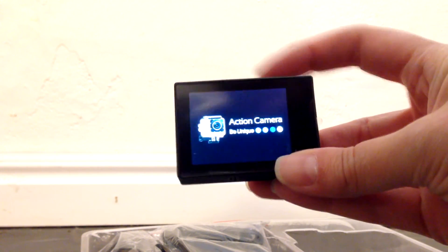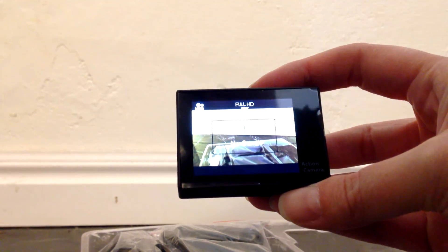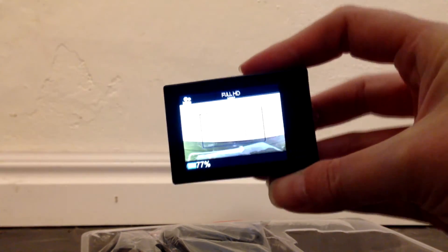It has an LCD screen. Let's see if it turns on. Alright, cool.